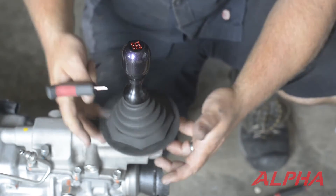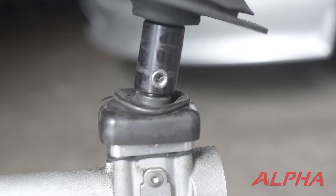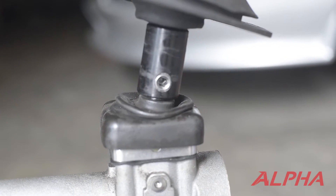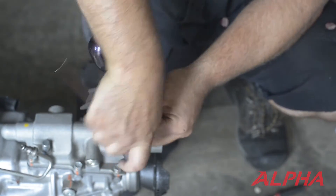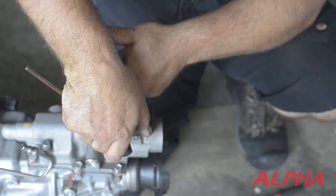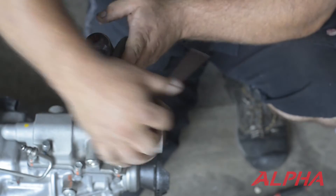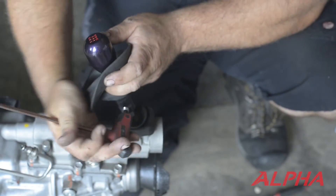Basically what you're going to do is pull up the stock shift boot, and it's going to expose a 5mm Allen on the side here. Put the Allen in there and you're going to need to break it free — I usually put it back into third gear so it doesn't move — and break the Allen loose. This one's going to come out fairly easy because we've had it on and off several times.